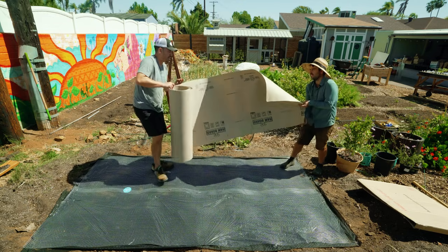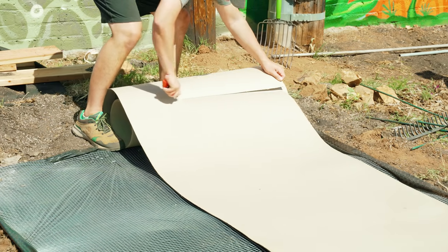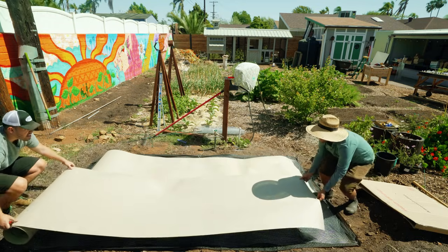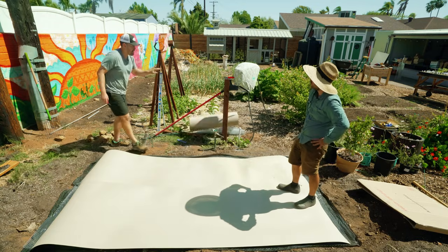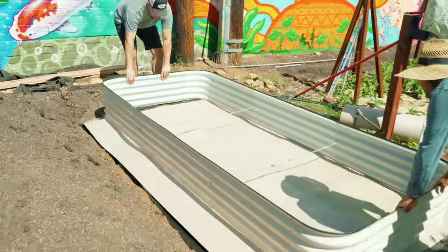This one we're not going to stake down — just lay it flat and then place the bed on top. If it's not level, we can always shore it up with a little soil on top.